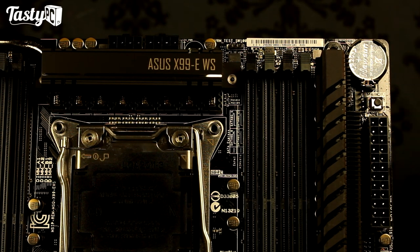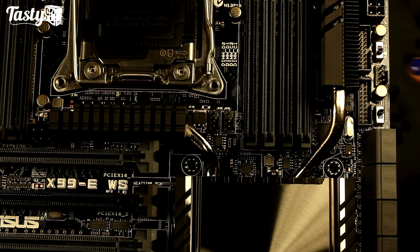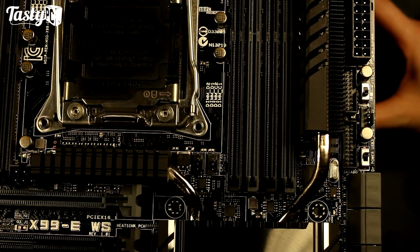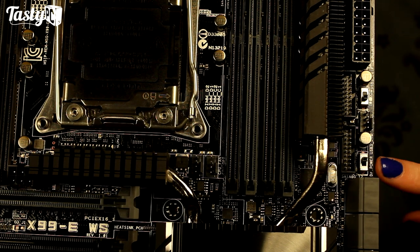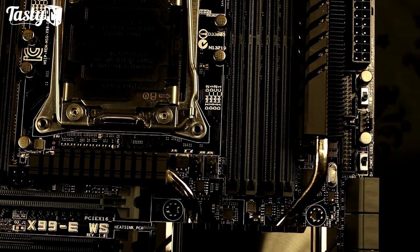We've then also got the CMOS battery, the MemOK button, the 24-pin power connector, and two USB 3.0 ports powered by the ASMedia 1074 chip, which is just hiding under the heatsink. We've then got the fifth fan header, an easy XMP switch — which when you switch it will load up the memory's XMP profile and set it running to its correct megahertz. And then under that we've got something new from ASUS, which is a Dr. Power switch. If you install the Dr. Power utility software and enable this switch, Windows will notify you if it detects a problem with your power supply, which is pretty cool.